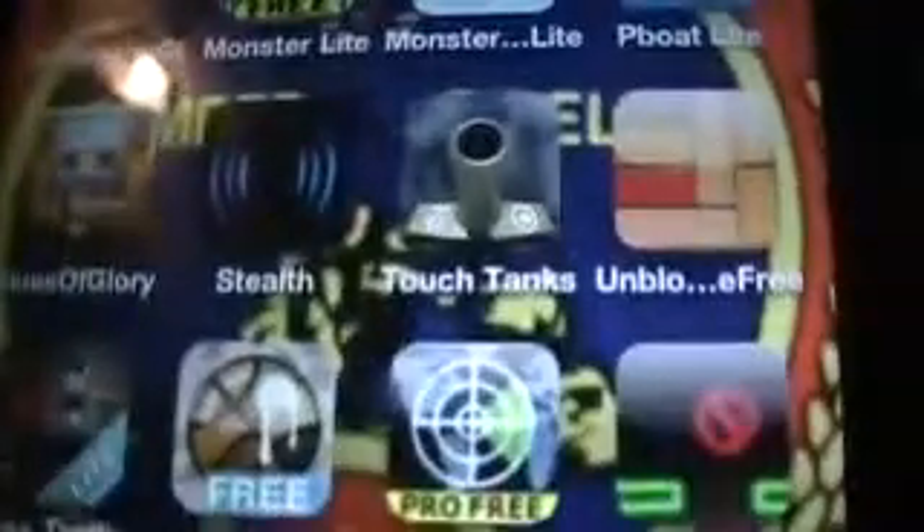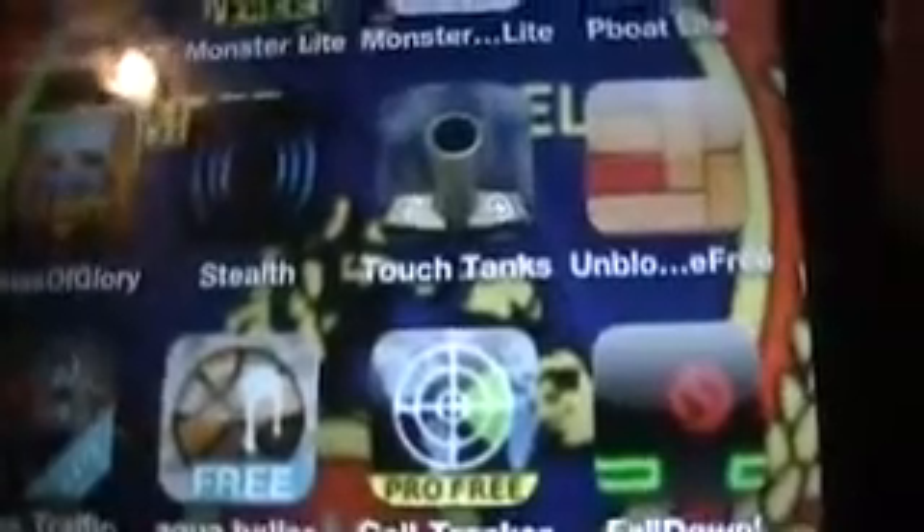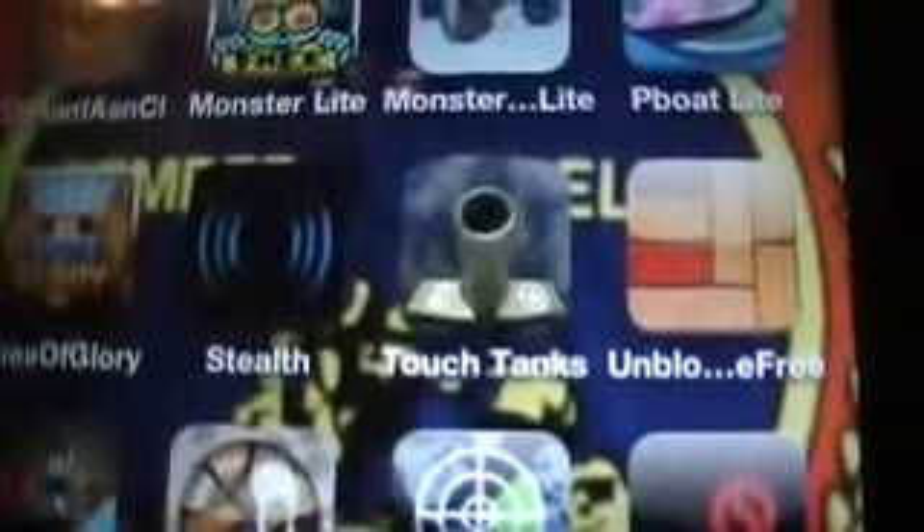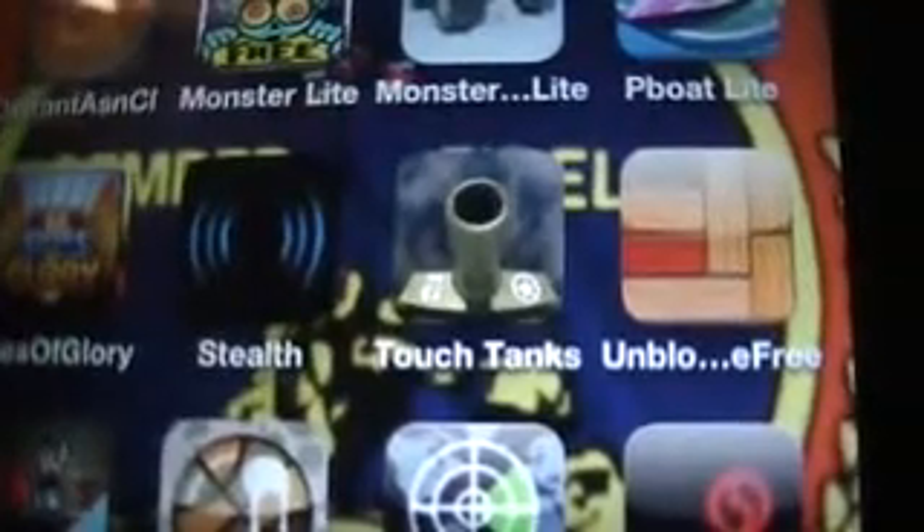Hey everyone, it's Mr. Funny Moment here, and I'm going to show you, in my opinion, what the very best free app for the iPod Touch is, and that is TouchTanks. I already did a short review on it, but now I'm just going to go into more details about it.